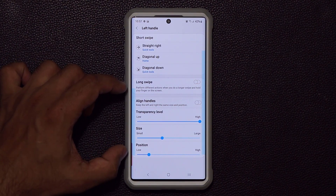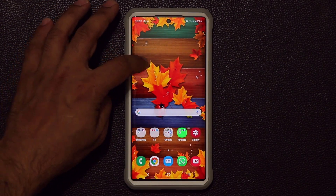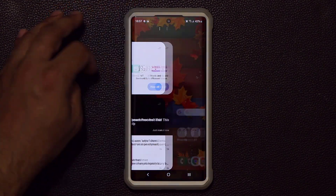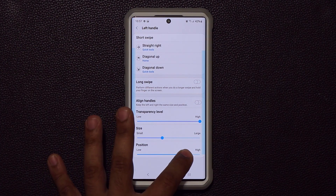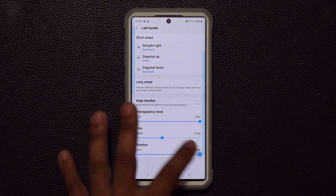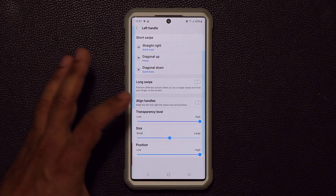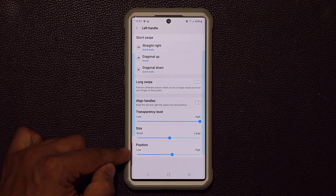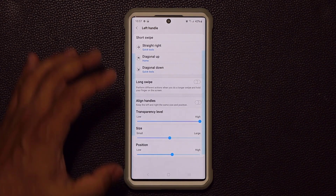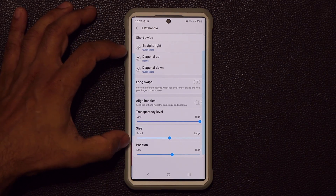You can also customize the area that the left handle covers on the screen. Right now it covers only a certain area, so above that it goes to Bixby. If you want to expand it, you can position it low or high, make it large to take the entire screen, or keep it small. I like to keep mine limited because I have my edge screen on the left side, so I keep the edge screen separate from the left handle for One-Handed Operation Plus.